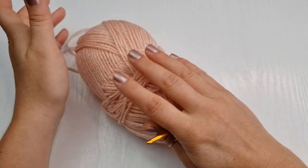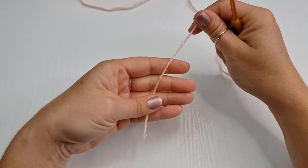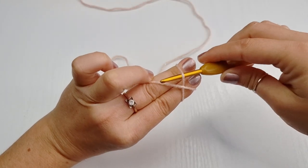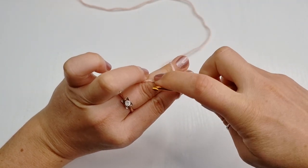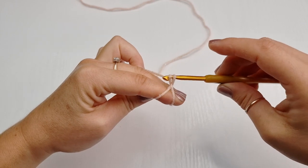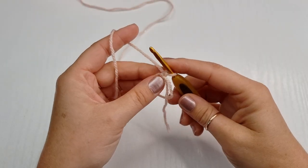First we are going to start with the magic ring. Hold your yarn and wrap it around your two fingers and create a cross. Go under this first one, on top of the second one, pull it down, and twist your hook and go back under this one here. Pull through the loop you had on your hook and this is your magic ring.